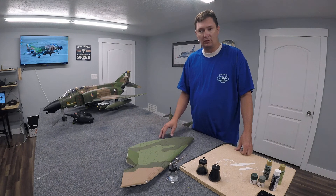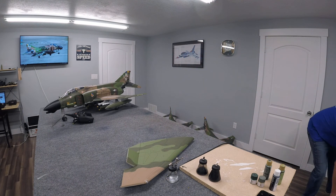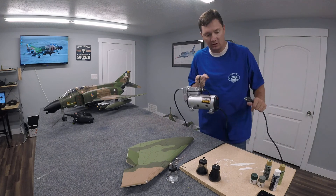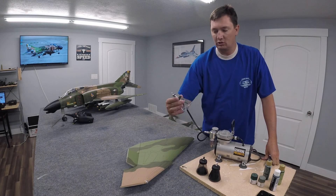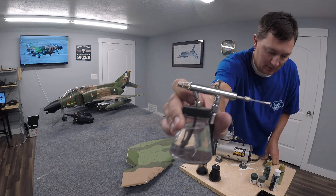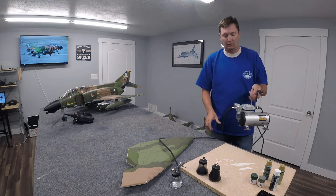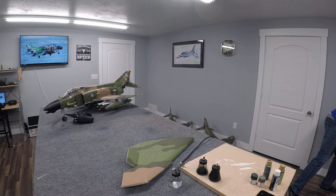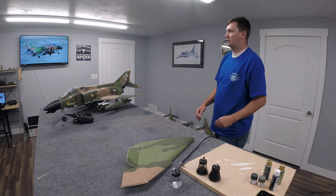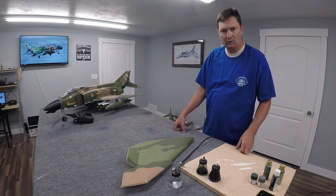So essentially what I've got going on is a Central Pneumatic airbrush set bought at Harbor Freight - about 60 bucks. It comes with a pretty cheap little airbrush, simple but it does the job. It's not a great one, but there are definitely more expensive ones available. For this purpose there's no need for a fancier one because we're not doing anything really crazy or fine detail work.